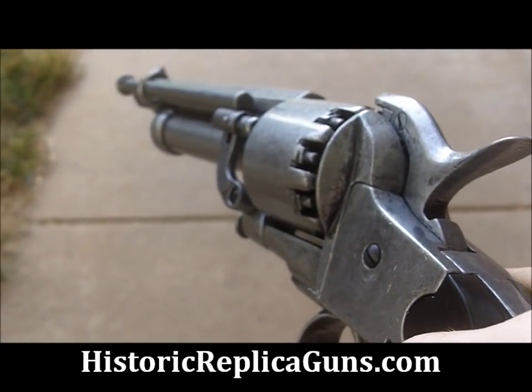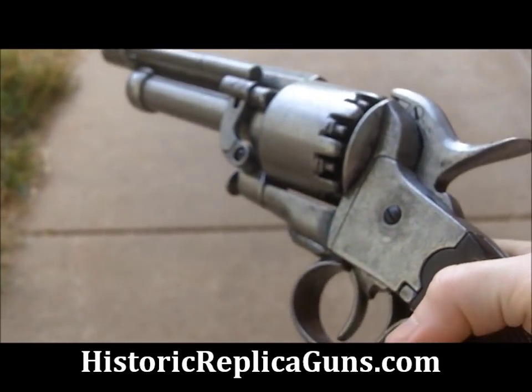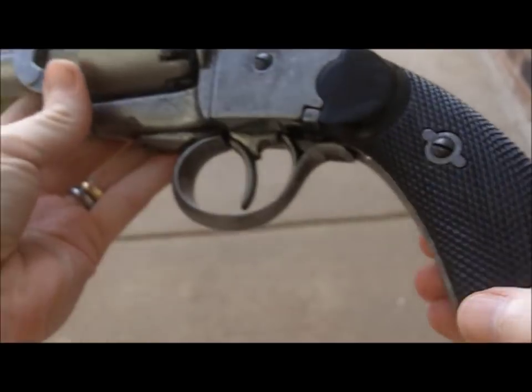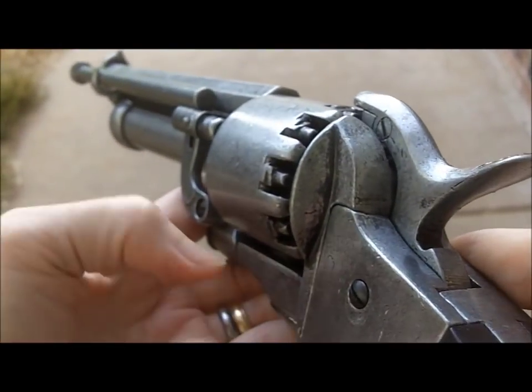The LaMatte Revolver. This is a non-firing replica manufactured by Denix. This is a substantial gun — it's quite big. It has plastic grips and the normal zinc alloy construction.